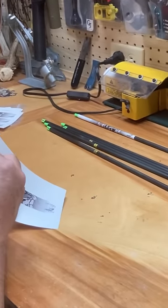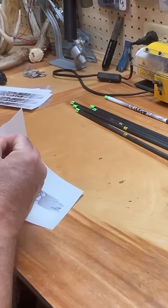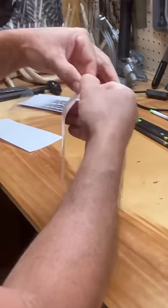Okay guys, here's our arrow wrap. Let me show you real quick how to install an arrow wrap if you've never done it.